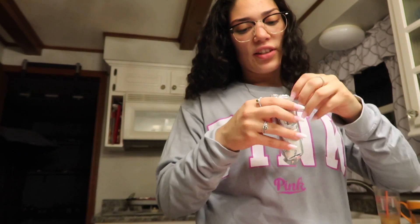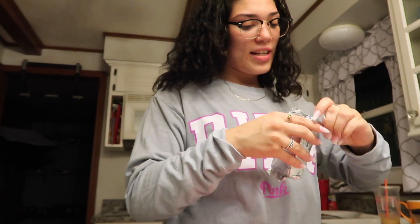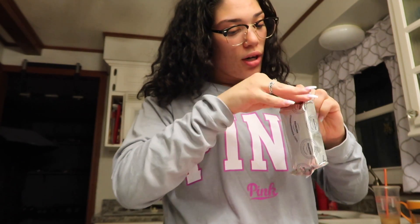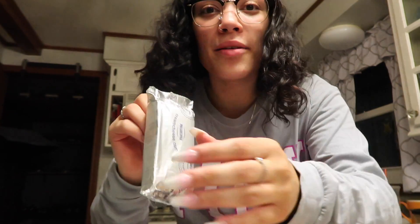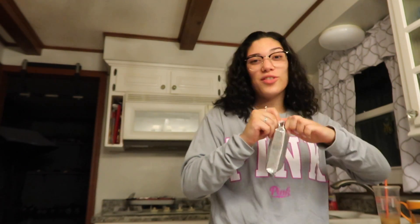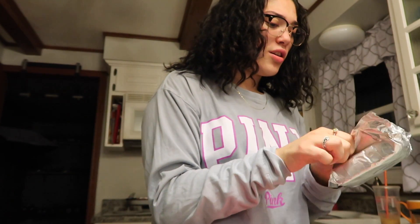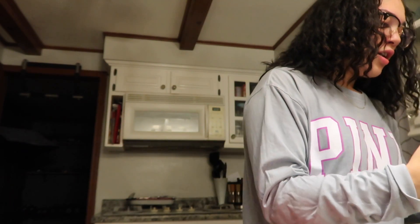I'm kind of upset that I left the camera here so you guys couldn't see me out at Kroger. I went to Kroger and I forgot my debit card in my car, so I just went to a totally different one — which is kind of weird because it runs the same program.